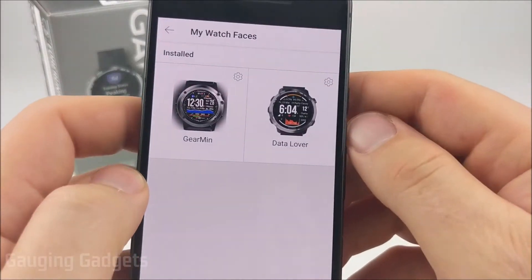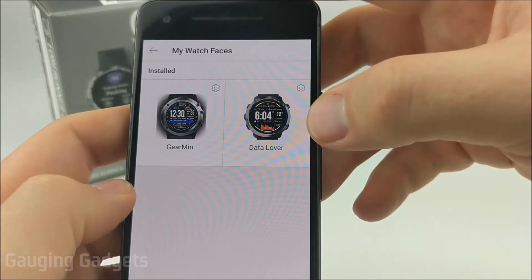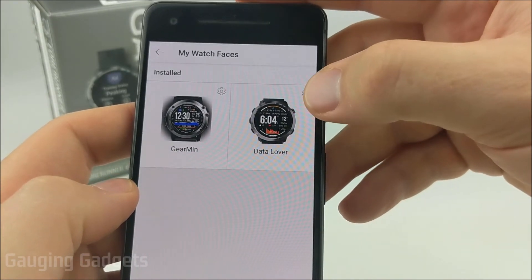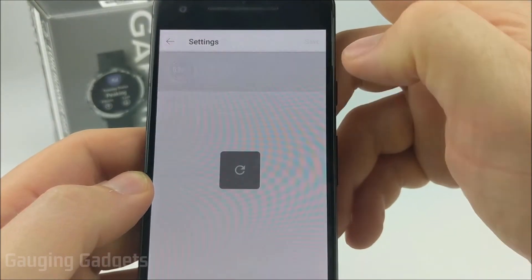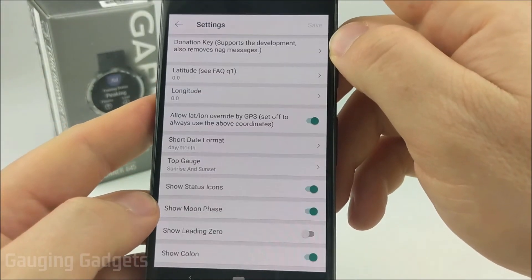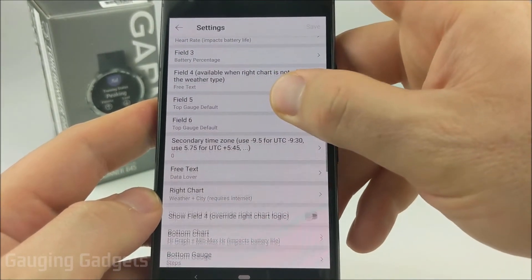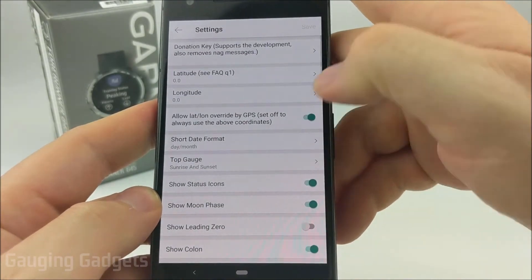One more quick thing: in the Garmin Connect IQ Store under my watch faces, some watch faces have further customization available. Just select the little gear icon next to the picture of the watch face — from there you can uninstall it or go in and change settings. A lot of these are super configurable, so I recommend going in and playing with what's available.